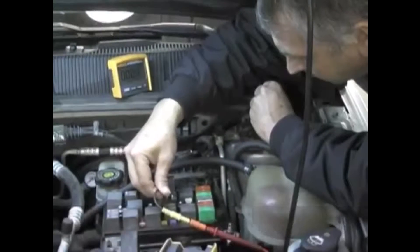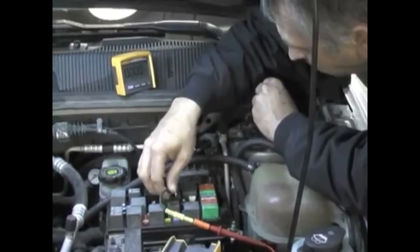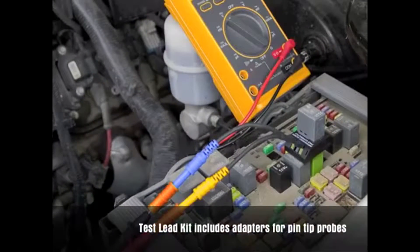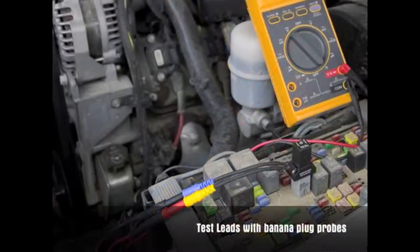The relay test wire set can now be used with the relay test jumper to securely connect a multimeter to the pad to be tested. The wire set and the adapters can be used with a pin type probe. The wire set can also be used with a standard banana plug connection.